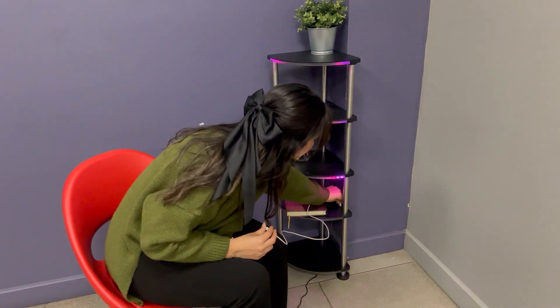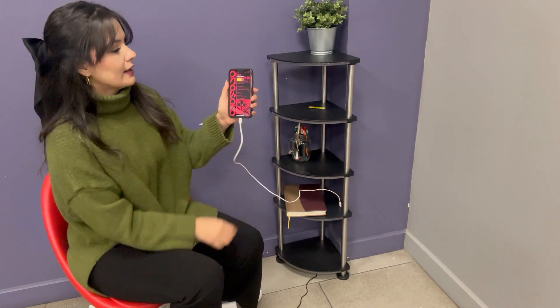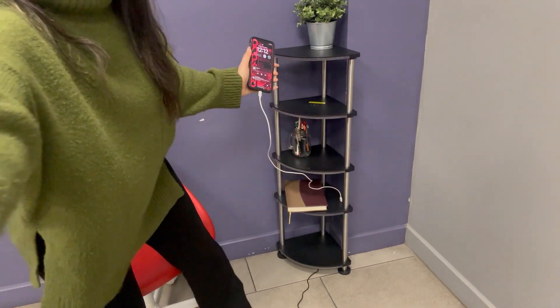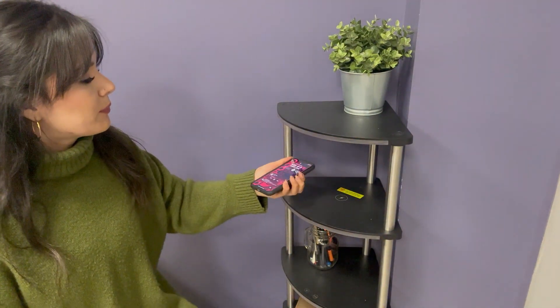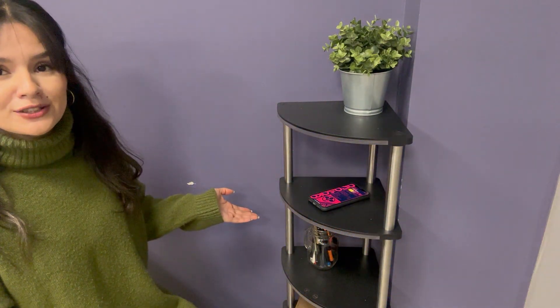I want to show you two more things about the left corner shelf that I love so much, and that is that it has a charging station right here. So you can use your cable, disconnect it, and my smartphone is already charging. Let me show you more closely — it's charging already. Or the best part that I love is that you can put it just in this part and it's already charging too.